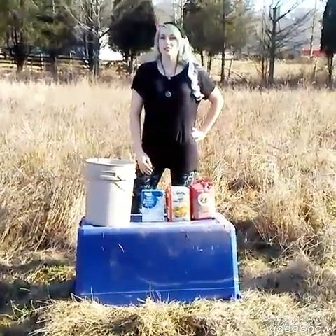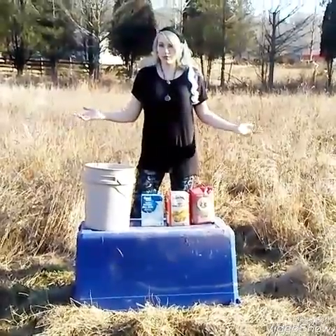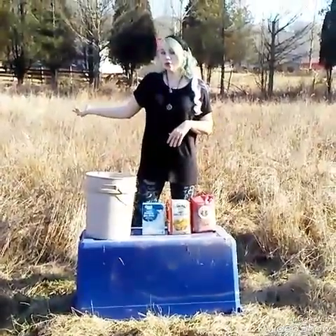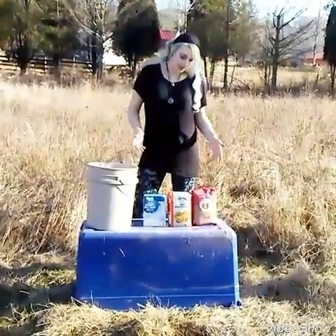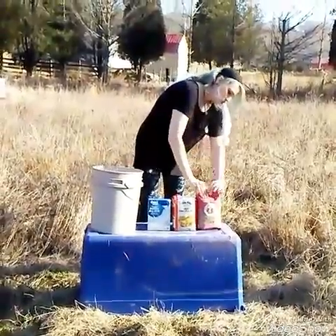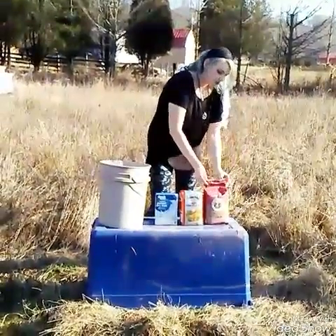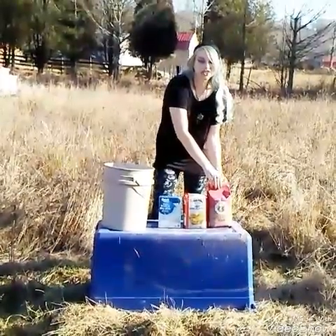It's February the 6th and it's about 60 degrees outside. It's been warm all winter and we've had to feed our bees syrup, and we also want to make some pollen replacement for them to eat. If you don't feed your bees when it's warm, they will run through their stores very quickly and they can starve to death.